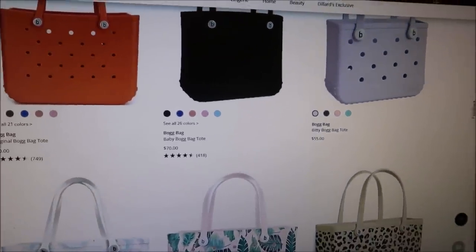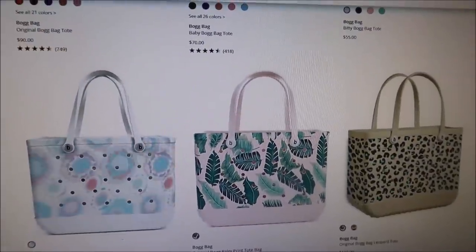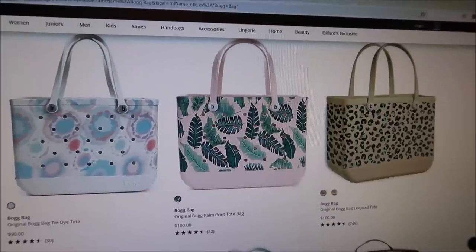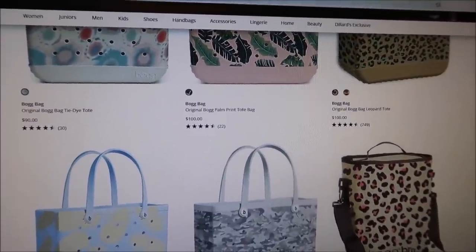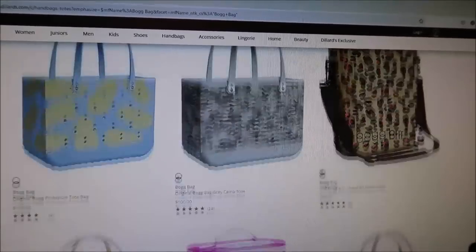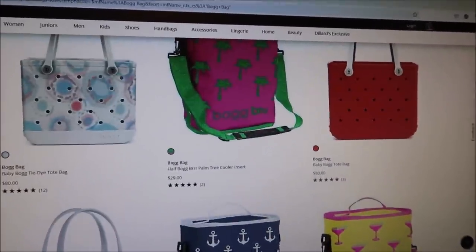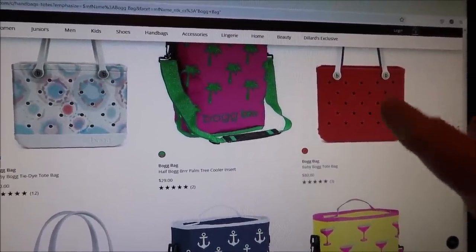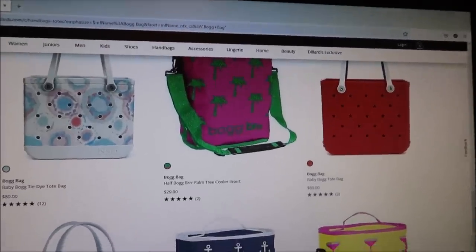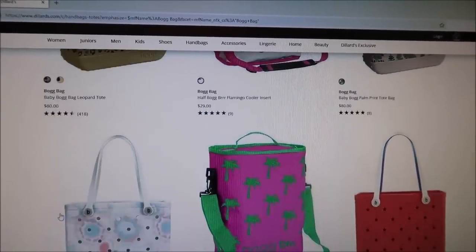I've got one more thing to show you about these Bog bags. I did not know they also have patterns. When I showed Ashley the Simply Southern ones and she said she didn't like the patterned ones, she probably meant she doesn't like the patterns on the Bog bags either — I think she just likes the solid colors. But I wanted to show you all because you might really like those patterns. This one has stars cut out — it's a baby Bog tote bag and it's $80 for the baby one.